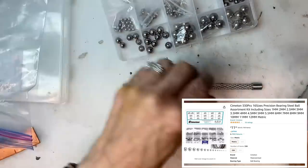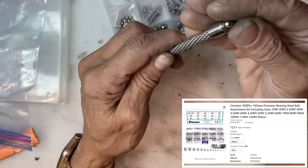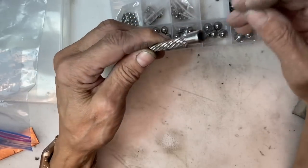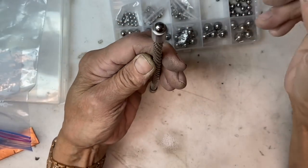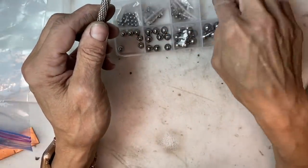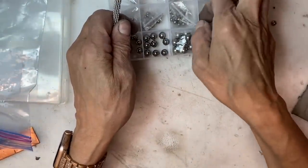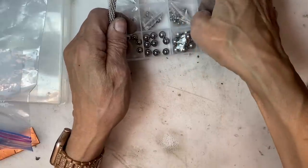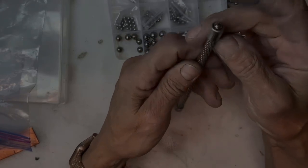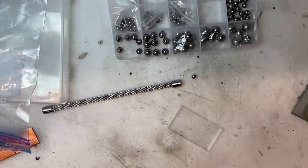I decided to finish off my caps with some steel ball bearings. I'm testing to make a decision on which I like best — do I want the ball to sit more proud on the cap, or more inside the cap? I decided for the latter and chose a six-millimeter steel bearing for that.